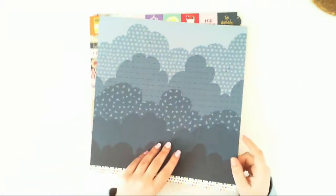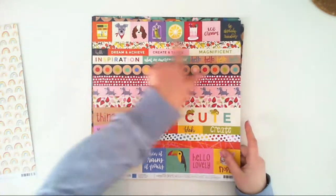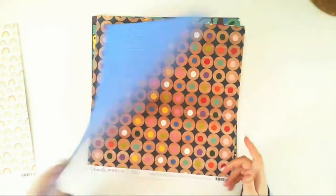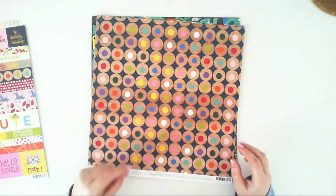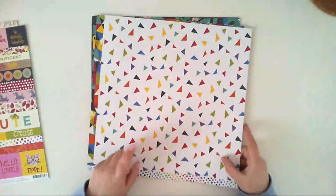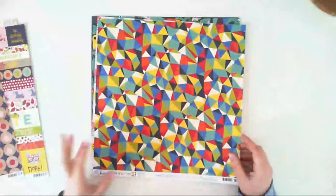A paper called All the Things — you can fussy cut elements, strips, squares, whatever you like. I like buying papers to extend my ephemera packs by fussy cutting single elements, and the second side is a very fresh blue color with lighter dots. This paper called Hole in Line looks like the back of a crayon — quite dark so I probably won't use it as-is, but I love the colorful triangles over the white background on the other side.